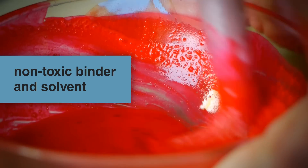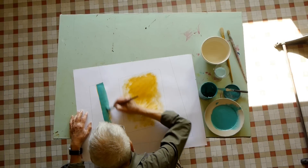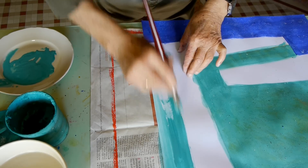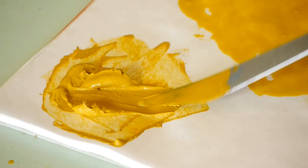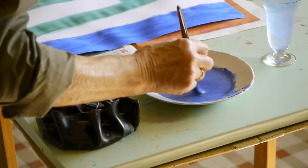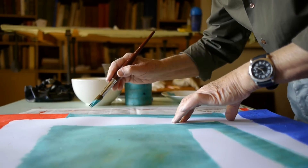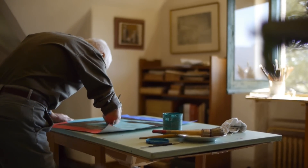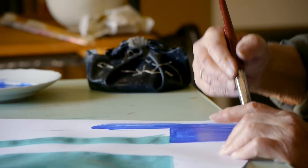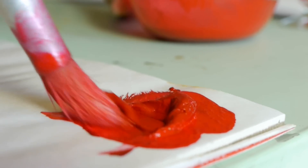Non-toxic binder and solvent. Since water is the ideal solvent for the Cuní colors, for dilution and for cleanup, there is no need for organic solvents that can be harmful or allergens such as turpentine or white spirit. In this way, a healthier work environment is achieved, ideal for painting in shared spaces, in schools or at home. The binder is odourless and contains no petroleum products.